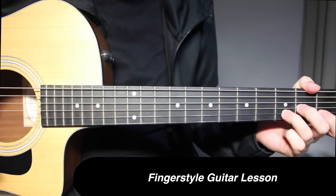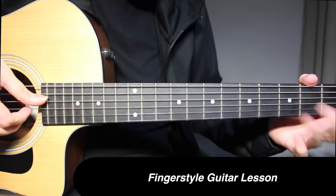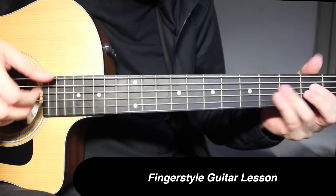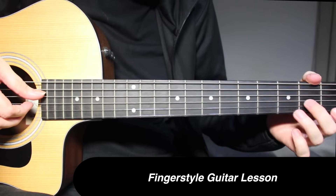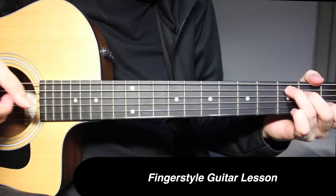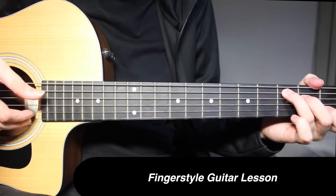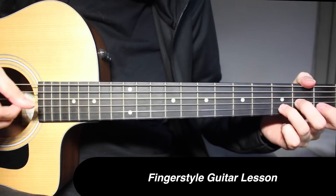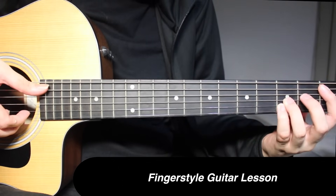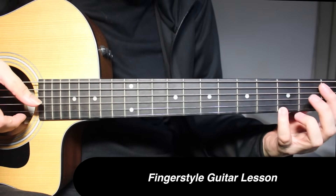Now we come to the next part of the arrangement. During the very end we were on D minor. Taking from there, we go into the next part. Come to C major — 3rd fret on 5th string, 1st fret on 2nd string, open on 1st string, and you're going to pick 5th string, then 5th string, 2nd string, and 1st string together. So two times D minor, C, and two times on Bb. 1st fret on 5th string, 3rd fret on 2nd string, and 1st fret on 1st string, two times. Then 3rd fret on 1st string.